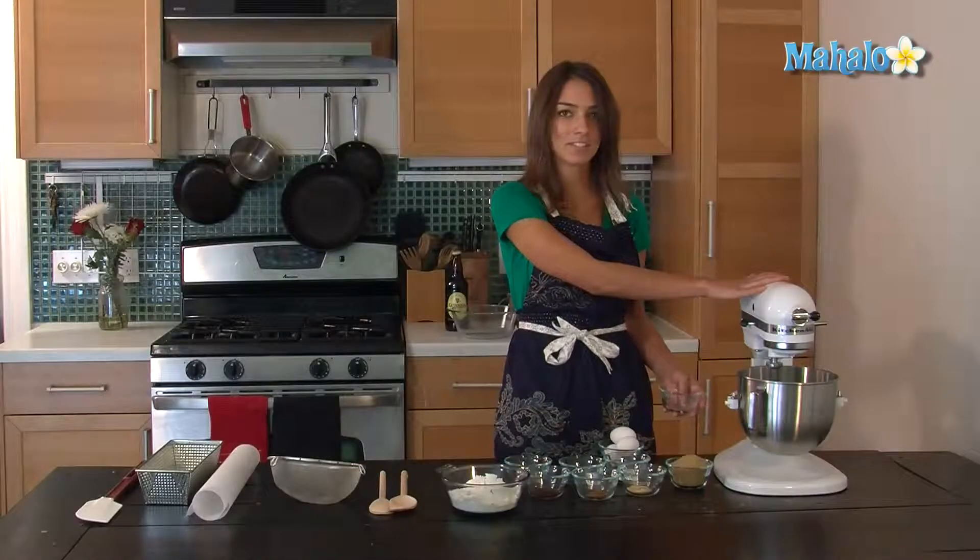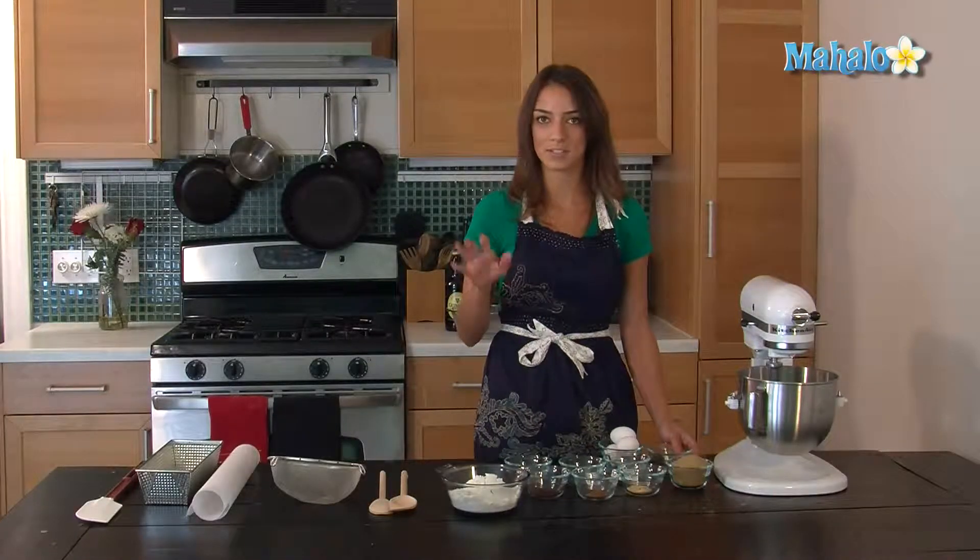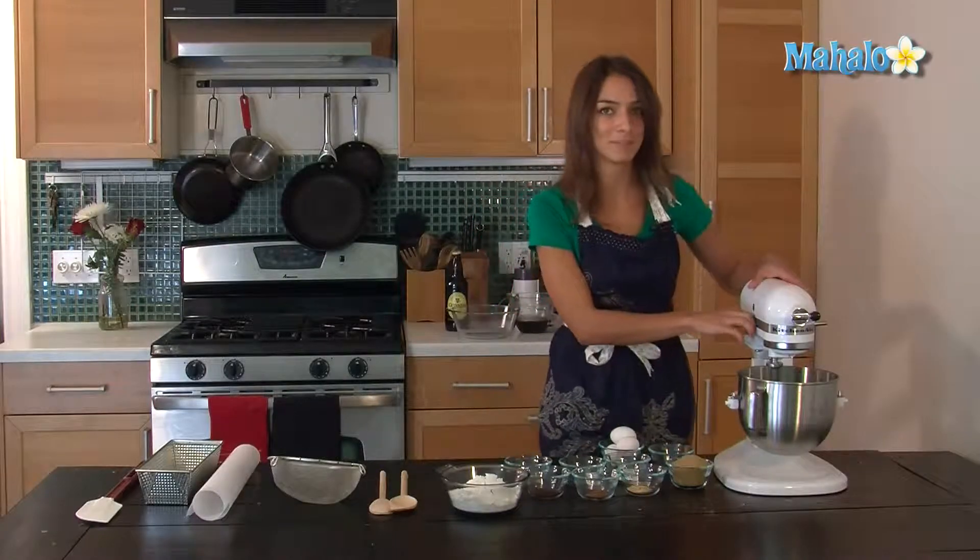If you don't have a standing mixer like this you can use a handheld mixer as well, so don't worry about the fancy product.